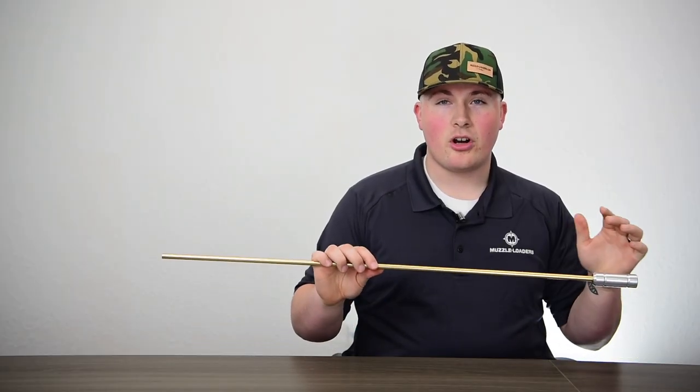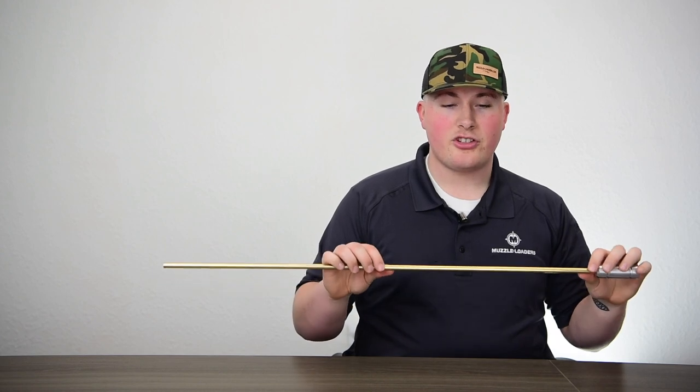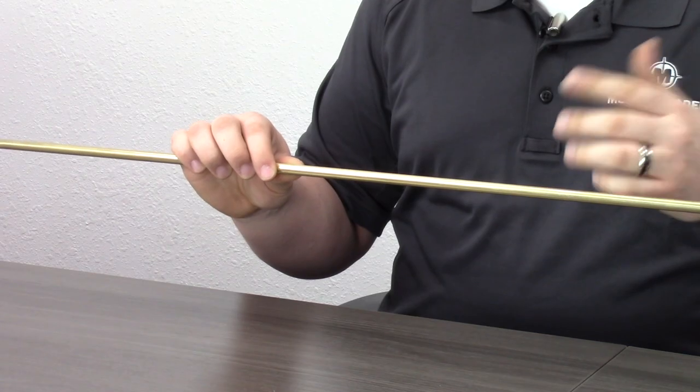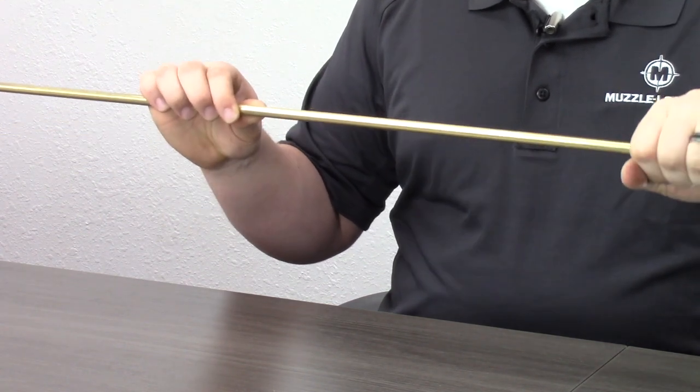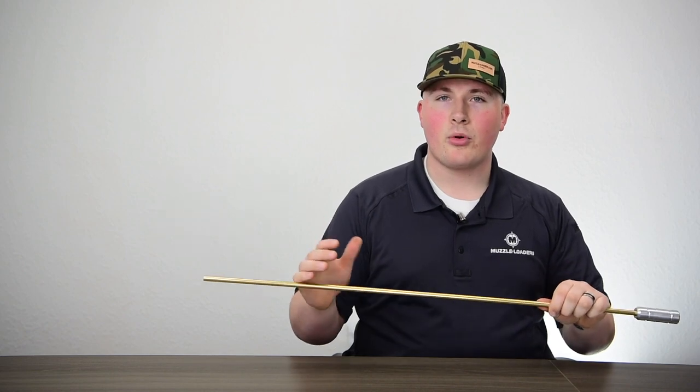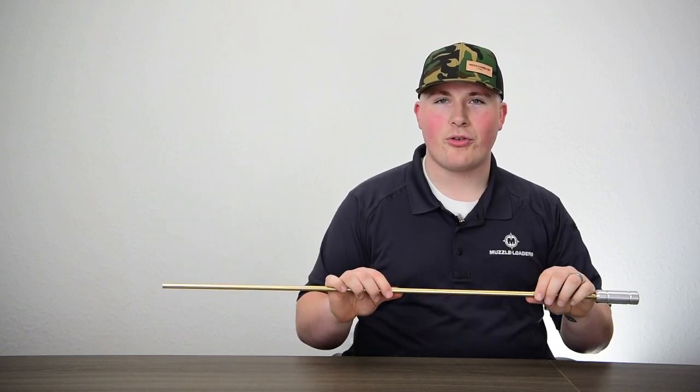I highly recommend range rods to all of our customers because it's just going to be a little more durable than your field rod. It's going to save the life of your field rod as well as be a little more intuitive. You have the grip cap here which is going to add some comfort and make it a lot more fun when you're sending a bunch of rounds down range.